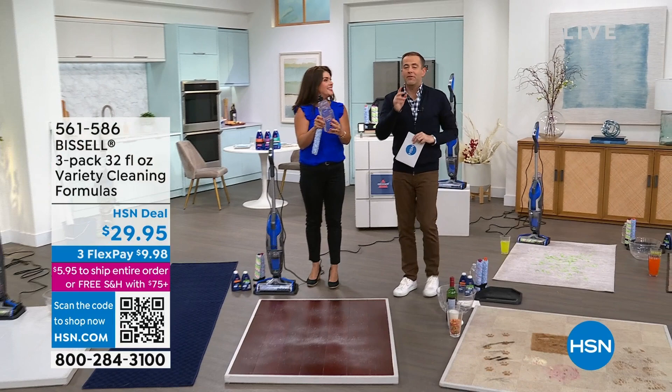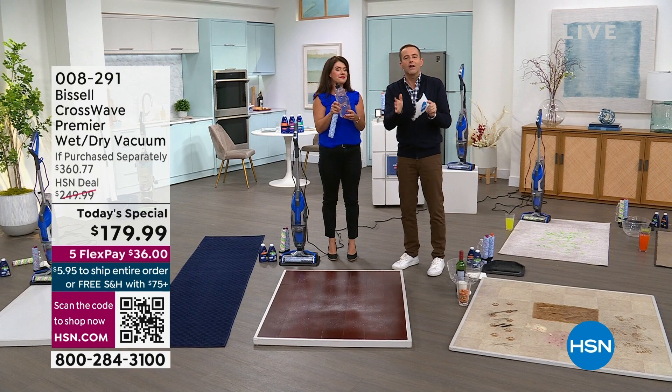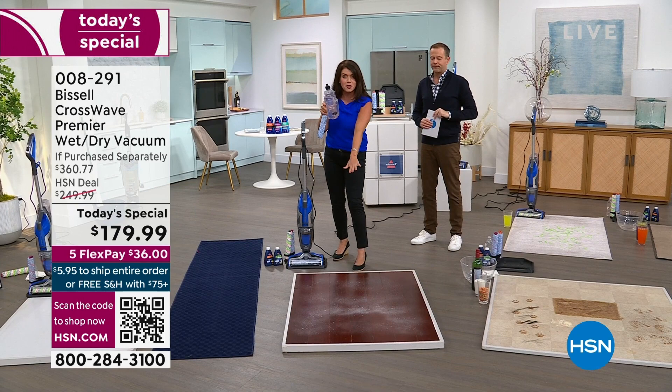As Jenny shows you these demonstrations, it really is a wow. But the biggest wow is in your home, on your surfaces. If you want it, we'll send it to you for a flex pay of $36. Use it, try it, live your life with it. If you don't love it after a month, you can send it back for a refund of the purchase price. Of all the Bissell items that you present, there is no bigger wow than this — it's changed the game.